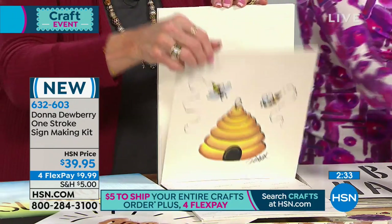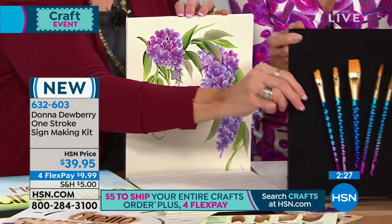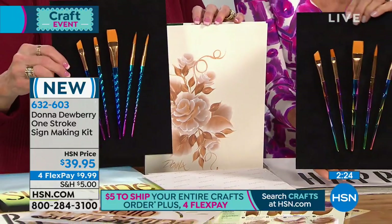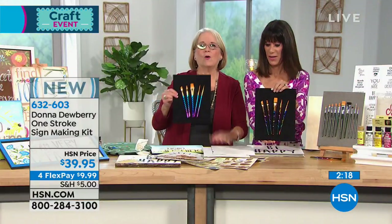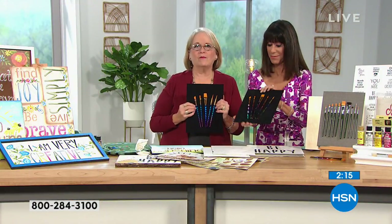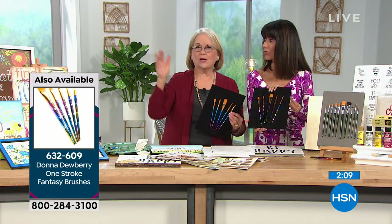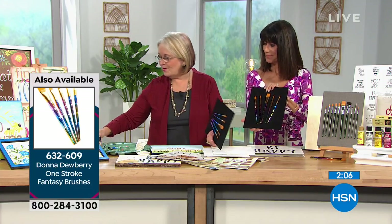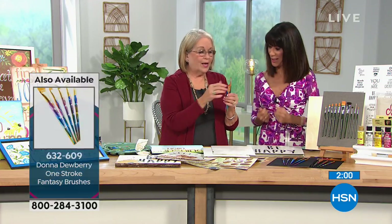Grab those brushes again — I want to show you. If you're thinking Donna is showing me all these wonderful things I can paint, I want you to see that these are going to make you happy. I am kind of frustrated with some of you who are buying these and saying you're never going to use them. You've got to use them — they're going to make you happy. That's what we need in life. Pick up this beautiful faceted brush and look at all that shine — it feels good in the hand too.